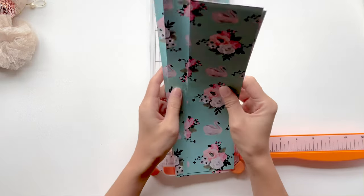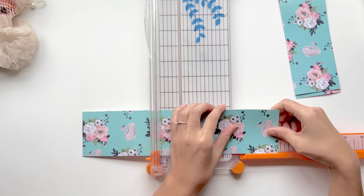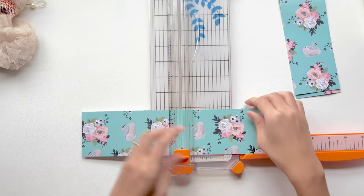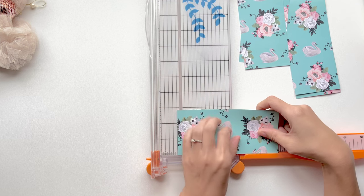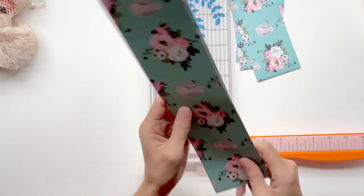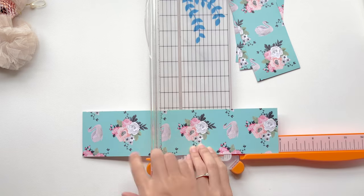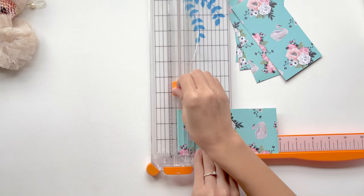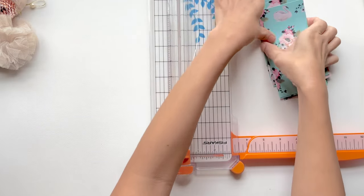Now that I have my strips cut, I am going to cut these down to 5 and 7 eighths of an inch. Because once it's laminated, we want to add just a little bit to the bottom of the envelope so that it looks nice. A 12x12 sheet will get you at least 8 envelopes, which is the reason why I like to use 12x12 sheets. But if you're not planning to make 100 or 50 envelopes, then you can use a smaller sheet — it will be okay.